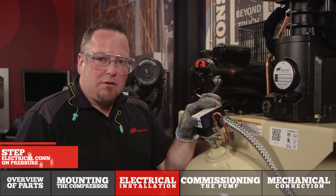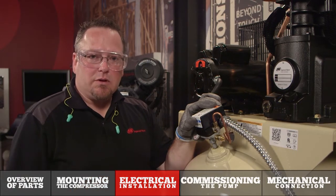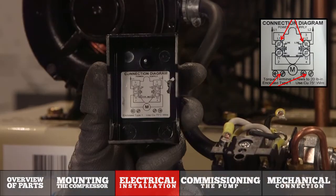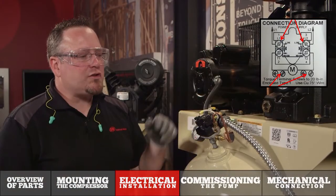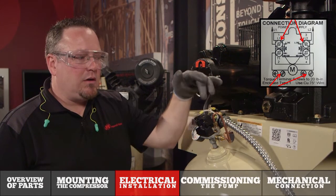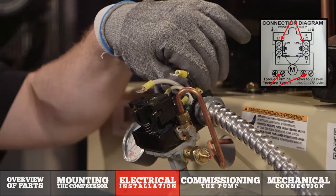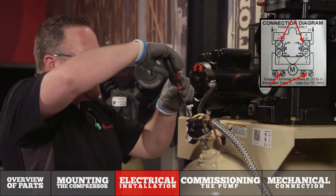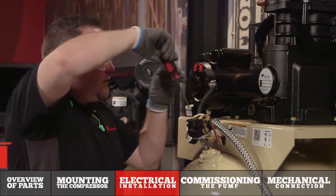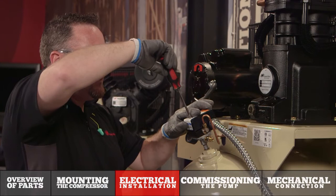Prior to making the electrical connection on the pressure switch, I've had a licensed electrician come in and pre-wire the electrical service to the machine. Once you remove the pressure switch cover you'll notice a wiring diagram is underneath there on a decal. This shows you to match the black wire from the service to the black wire from the motor, the white wire to the white wire for the motor, and then a ground wire that attaches to the pressure switch assembly. Once you've made the final electrical connections, reinstall the pressure switch cover and the electrical installation is finished.